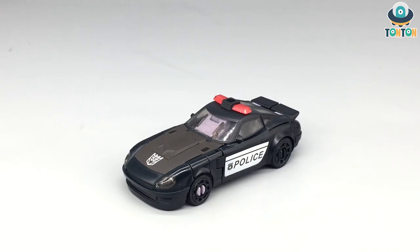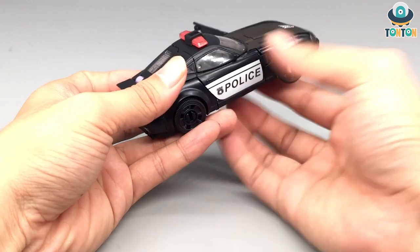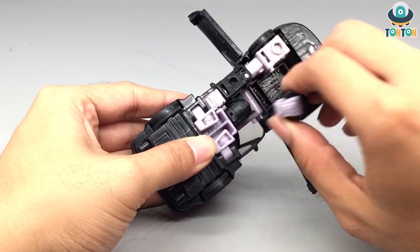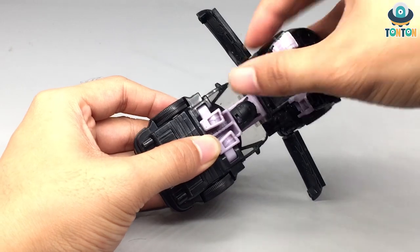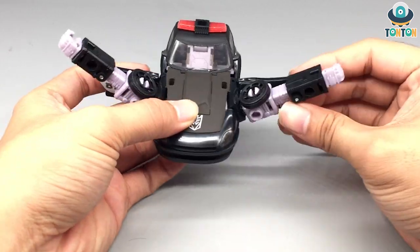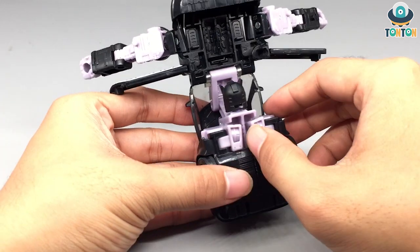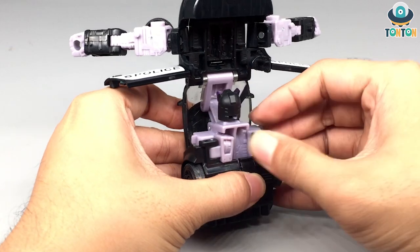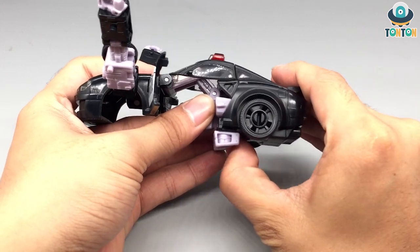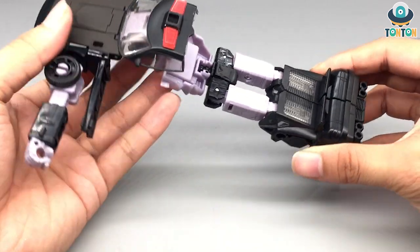Now let's get to the transformation. First I'm going to open the doors on both sides, then flip it up — you can see the arm details — and just pull it out and spread it on both sides. Looking down below you see these two little purple details. Pull them out, rotate, and then take the entire back section of the car and pull it out.